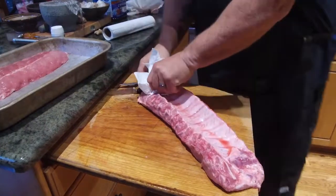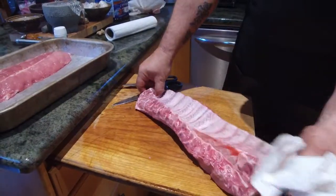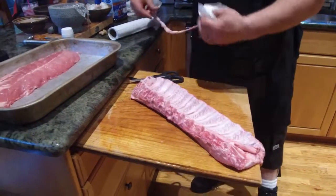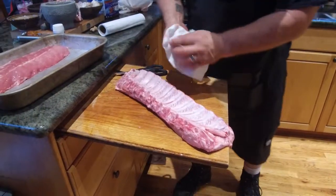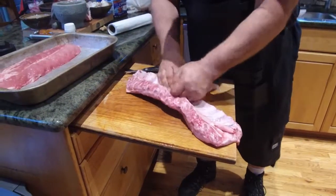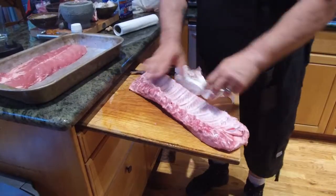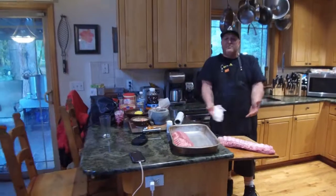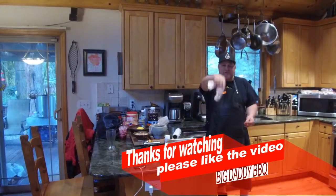Now I'm just gonna pull it down. See how easy that is to pull that membrane right off? It may not all come off all at once. I got a little bit more up here, so I just take my paper towel, get my finger in there, and pull it on up — and it comes right off. And that's how you remove the membrane from baby back ribs. Thanks for watching, have a good day!